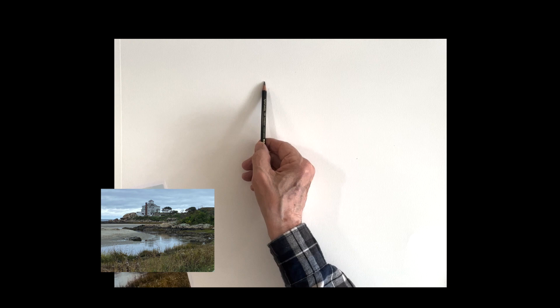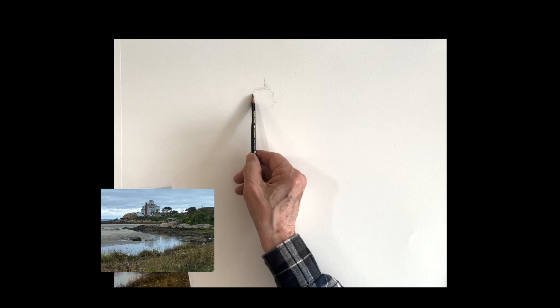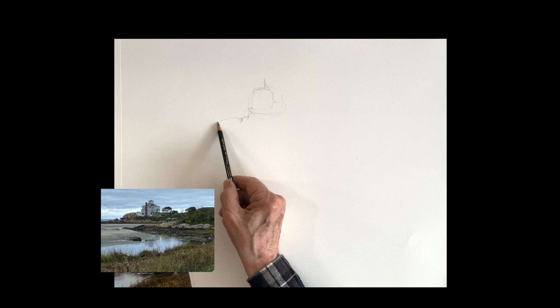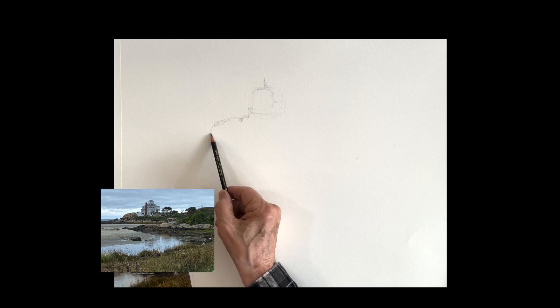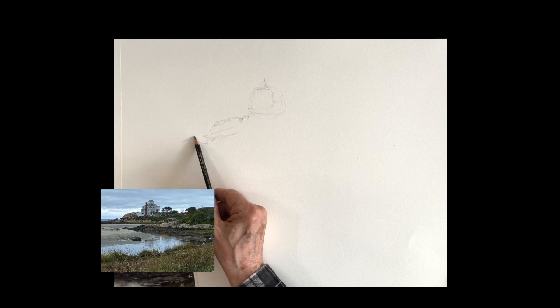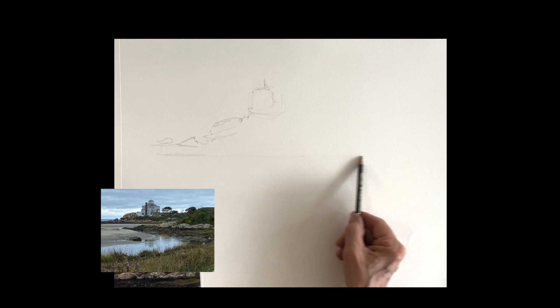All right, we'll start with the drawing. Very light with your pencil — this is a 4B pencil, very soft and easy to erase; it will not damage your paper. So I'm placing — I'm not really drawing here, I'm just placing the shapes. That's the whole building there in the background. I'm just sort of placing the shapes to see how they fit on my paper. Everybody's size is going to be different, so just take your time. Hold your pencil very lightly and just place shapes on your paper where you think they're going to fit, and if they don't, you can easily erase them and make any changes that you need.